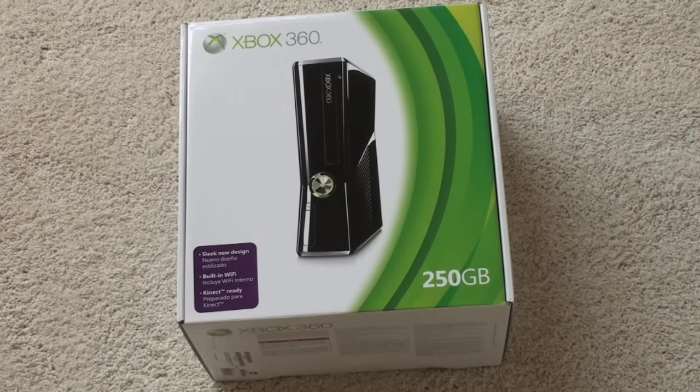What's up everyone, John Rettinger from Technobuffalo here with an unboxing I am very excited about. This is the new Xbox 360 that was announced just a few days ago at E3 — bigger hard drive, new design, uses less power, quieter, and it's got Wi-Fi and a few other cool things in there.